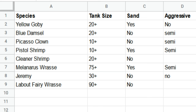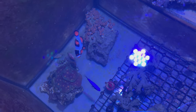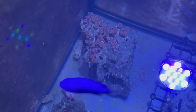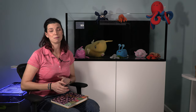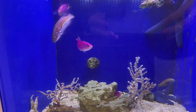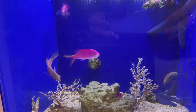Now let's move on to fish. I made a similar list for all the fish that I want to keep. There are three fish already that I know are going in this tank — they came out of my reef tank: a Picasso clownfish, a goby, and a blue damsel. They were grandfathered into this tank. But there are a bunch of other fish I want. One at the top of my list that I've wanted for ages is a Laboutei fairy wrasse — I think they are beautiful fish.